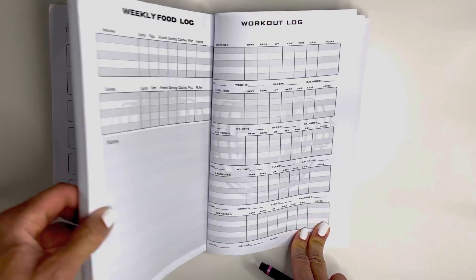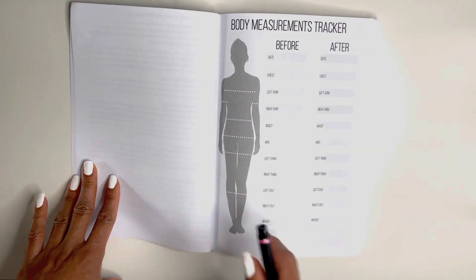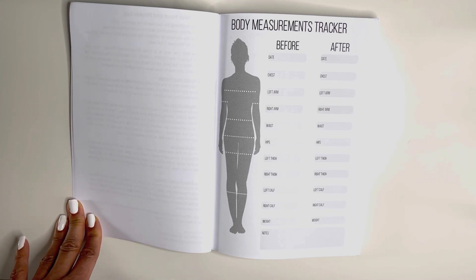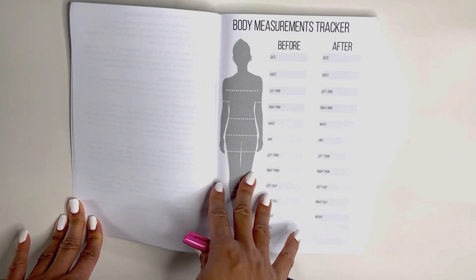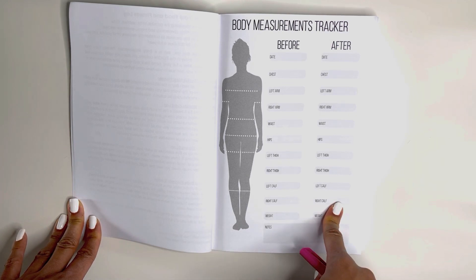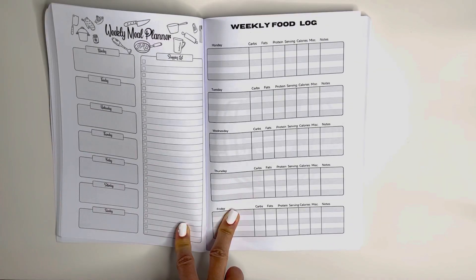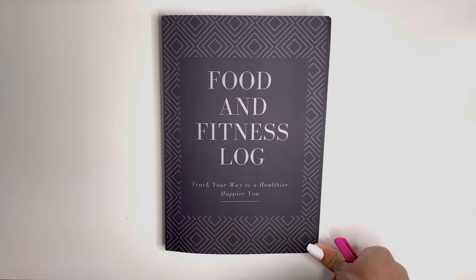And you have one more thing to do. Remember this page? Congratulations, you've completed your journal — it's the end of a year and you've crushed your goals. Write it down here and keep this notebook so that you can always go back and look at your progress before and after, and see exactly how you got there. Thank you so much for purchasing the Food and Fitness Log by Pear-Shaped Fitness.